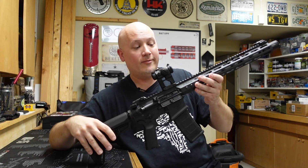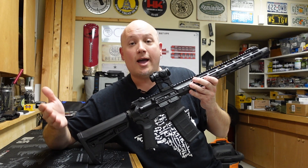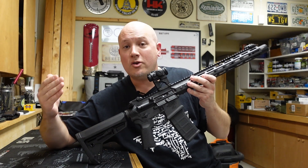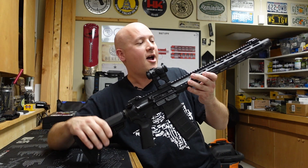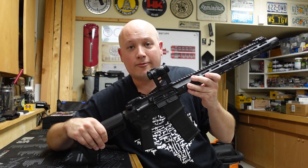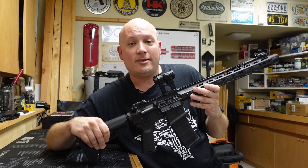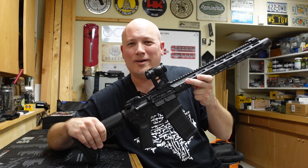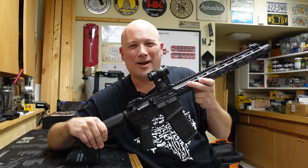I know a lot of you guys are going to absolutely love that blast deflector. So what do you guys think — do you own a Noveske personally? Have you ever shot one? Do your experiences mirror mine? I would love to know because this is just one awesome rifle. Let me know what you guys think in the comment section below, and as always, thanks for watching.